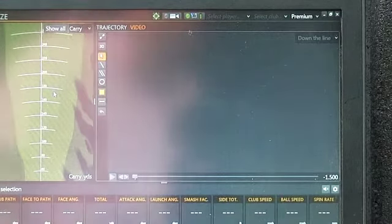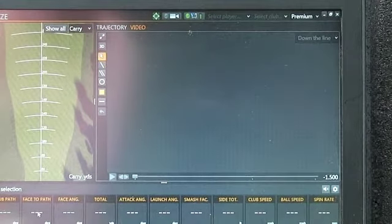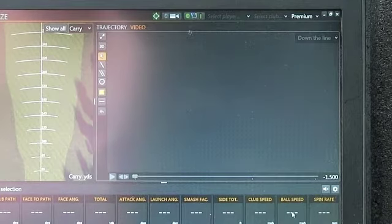On the live screen, at the bottom you'll see all kinds of information: club path, face relative to the path, face angle, total distance, attack angle — how I'm hitting down or up on it — launch angle, the takeoff direction of the golf ball. Smash Factor is the energy returned to the golf ball through impact. The higher the Smash Factor, closer to 1.5, the more you're getting out of contact, and that has everything to do with how close you're hitting the ball to center on the face.